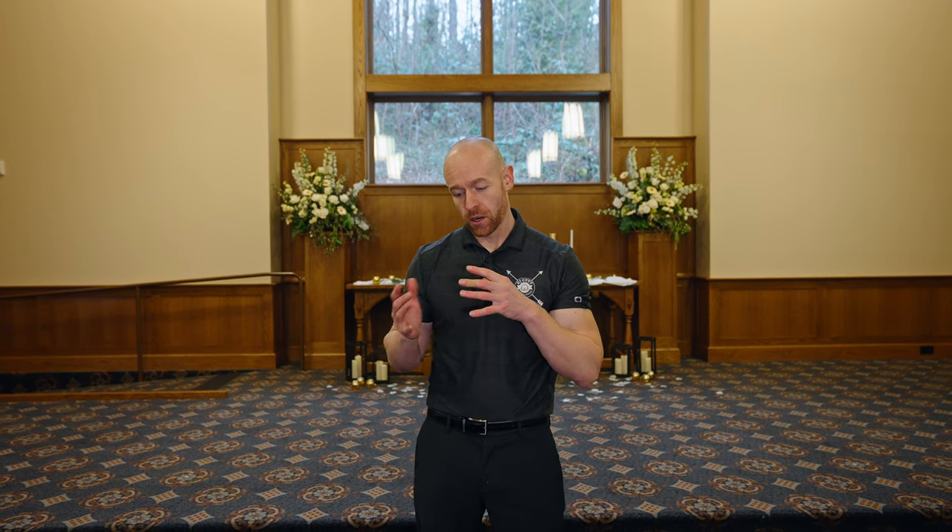Hey, what's going on? This is Alex with DJ Cut Entertainment, and today we're getting ready to do a wedding ceremony at the Abernathy Center in Oregon City. I want to cover a topic that's been on my mind for a while: explaining to people what microphones to use for their ceremony.